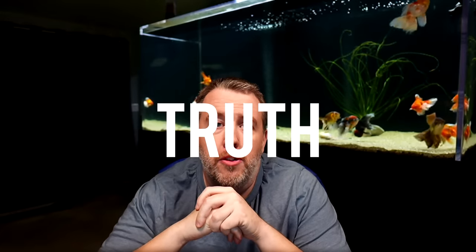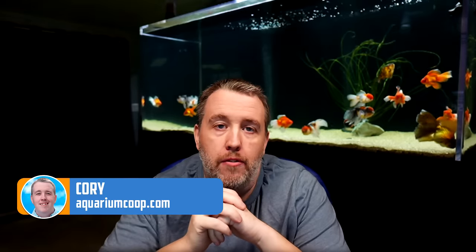Hey everyone and welcome to the truth behind dechlorinators. Today we're going to take all of my knowledge in the hobby for the last 15 years, acquired through owning a store and that kind of stuff, and then apply some research to back it up a little bit. This is from experience but we're going to hit it with a little bit of facts as well.